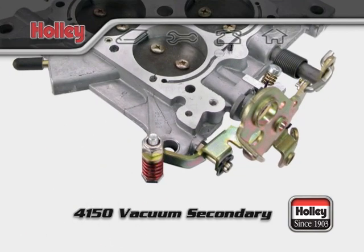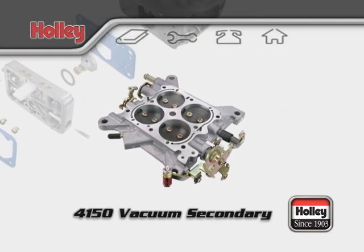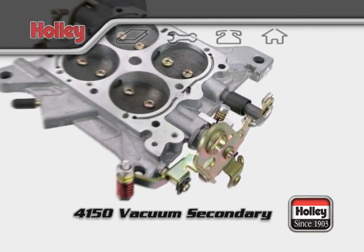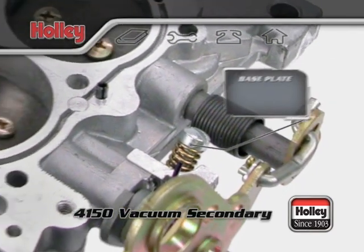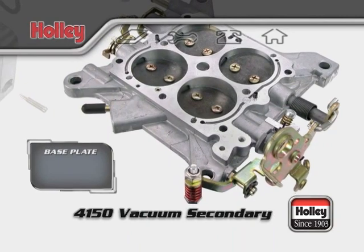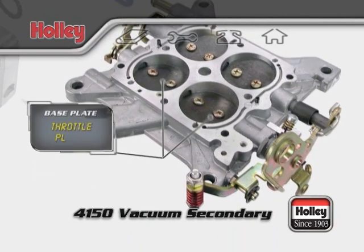Model 4150 vacuum secondary carburetors only have one accelerator pump, located on the front fuel bowl. The throttle plate assembly also has a curb idle adjuster screw on the driver's side, which sets the idle speed of the engine by opening and closing the primary throttle plates, allowing more air to enter the engine.